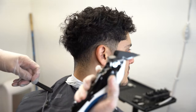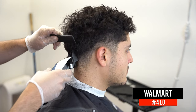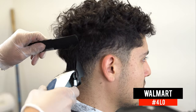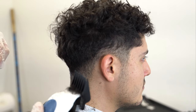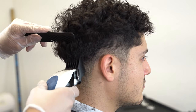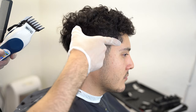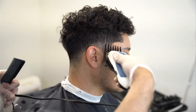We're going to start off with the number four guard and scoop out all the excess bulk. My client did get kind of a low fade, but it wasn't the best blended haircut. You can see the hair growth around the ear is a little dark, so we're working on getting a clean, nice blend so we can set some nice crispy guidelines.